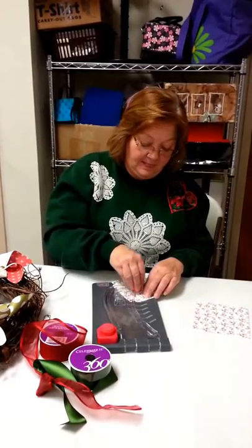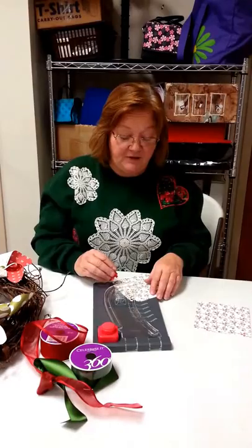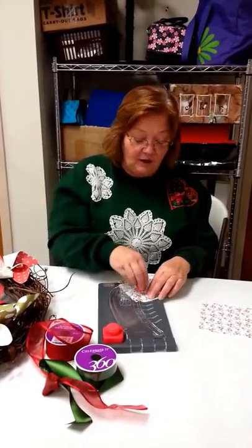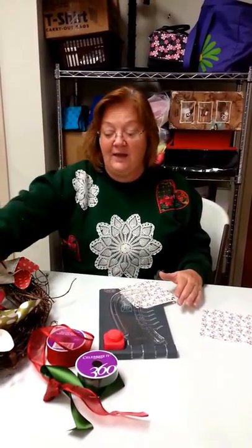And what is the cost for the class? It's going to depend — the basic cost for the class will be $15, and then depending on what paper they pick out. Because that would be the wreath and the brads and the ribbon, but not the paper.